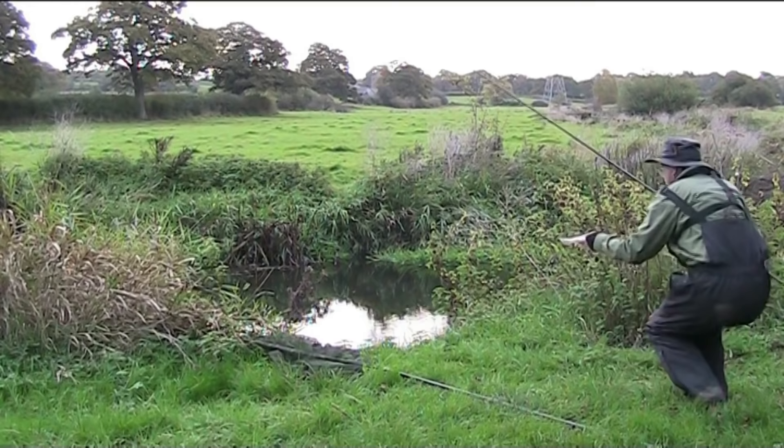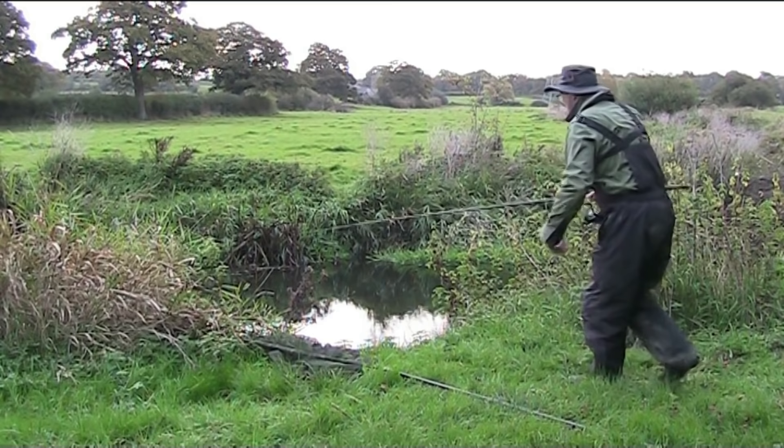Feather the line down hard on the cast, then trap the line completely just as the rig hits the water. This will ensure that the rig does not tangle on the way down.